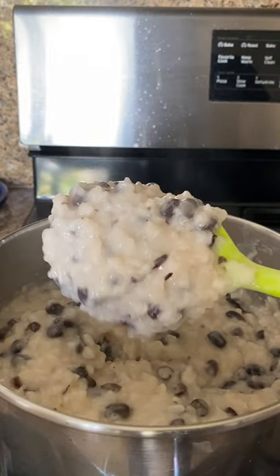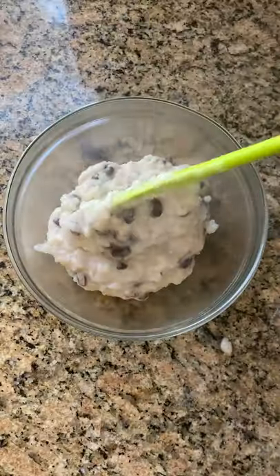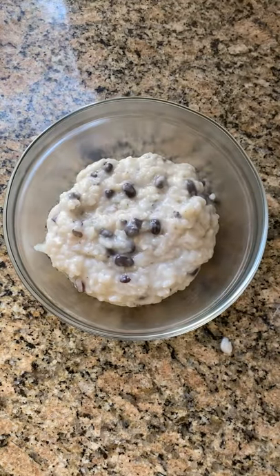Have you ever tried eating rice for dessert? If you've ever had rice pudding, mochi, Filipino champorado, or mango sticky rice, those are all rice desserts.